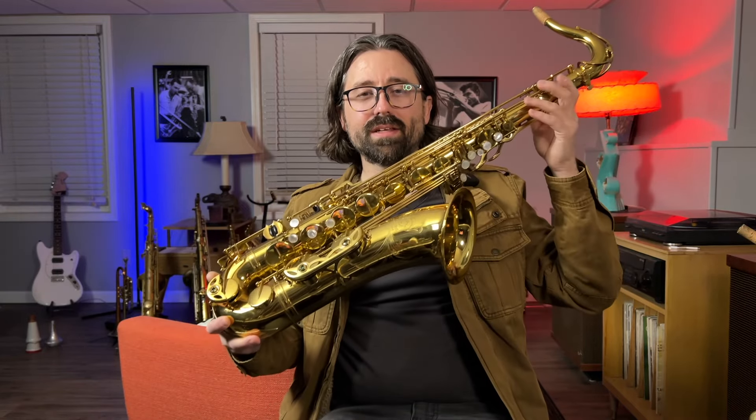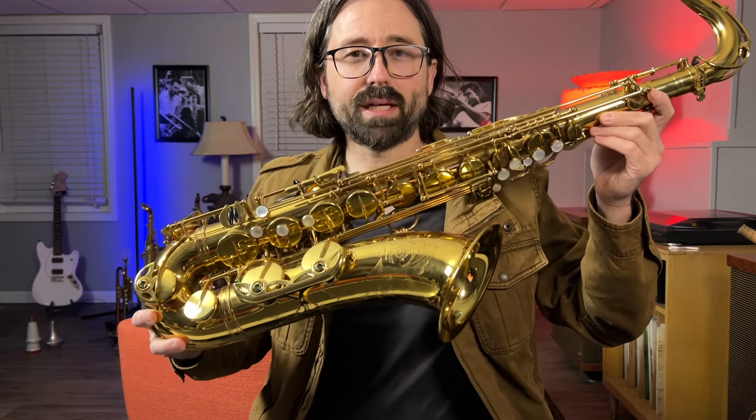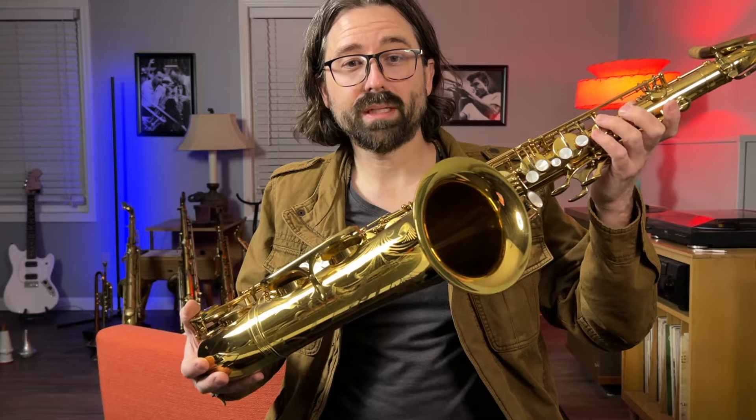Welcome to the Music Cave. In this video, I'm going to show you my 1972 Mark VI that I'm getting ready to overhaul. I'm going to show you some of the things I'm going to do to it, some of the things I look for before I overhaul it, and in a few weeks I will demonstrate it because it'll be done.